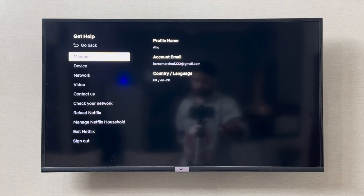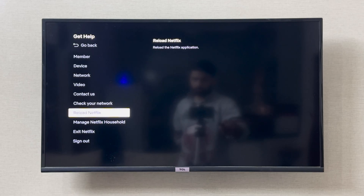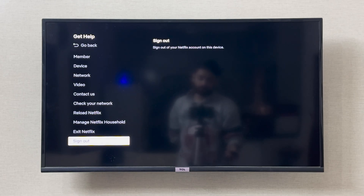In the Get Help section, if you scroll down to the bottom of this list, there is the option to sign out. If you click Sign Out, this is going to remove your Netflix account from the TCL smart TV device.